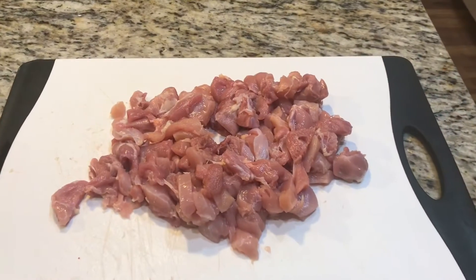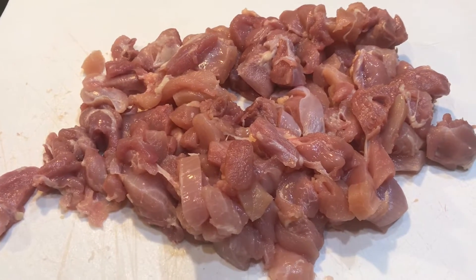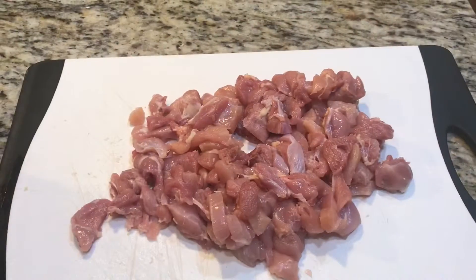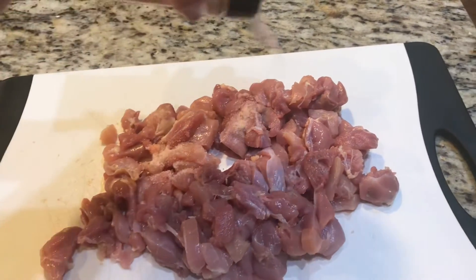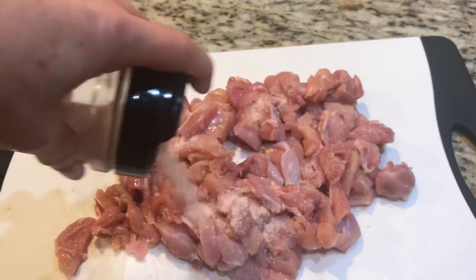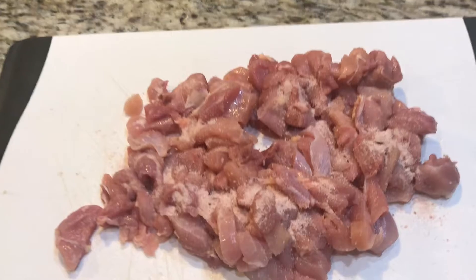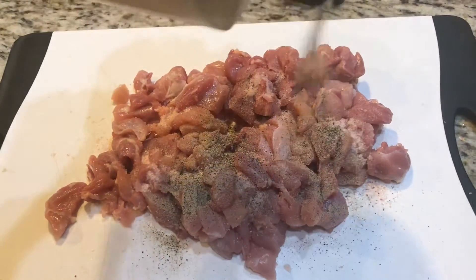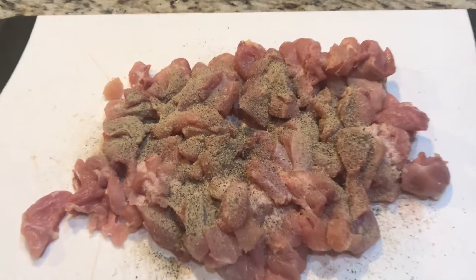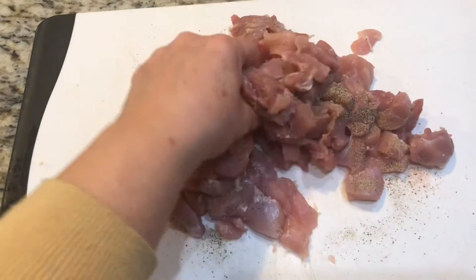We are going to start with two pounds of chopped up chicken thigh meat, then add two teaspoons of salt and one teaspoon of pepper. Mix it up really well and let it marinate for 30 minutes.